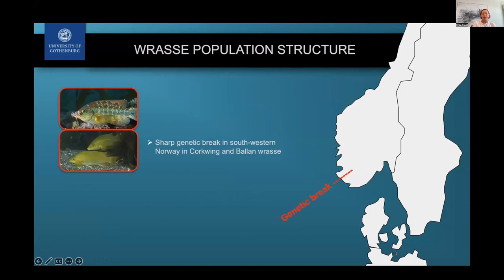We wanted to dig into this more because genetics is also really important. For ballan wrasse and corkwing wrasse, we know there is a genetic break just on the southwestern coast of Norway. A genetic break means the population south of it versus north of it are very, very different — in fact, it's been estimated they've been isolated for over 10,000 years and are only now meeting in a secondary contact zone. These populations may have adapted to very different environments and have different behaviors and life history.